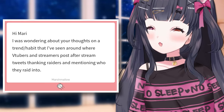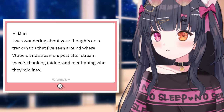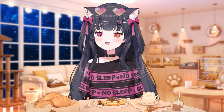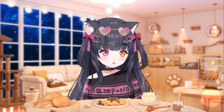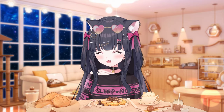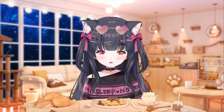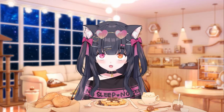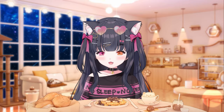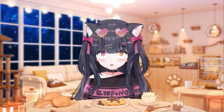I was wondering about your thoughts on the trend where VTubers and streamers post after-stream tweets thanking raiders and mentioning who they rated into. Yeah, people have been doing this since I first started VTubing, and I used to do it too — go live and at the end thank everybody and say who I rated into. It's a really nice gesture to thank someone and tell people who you're checking out.